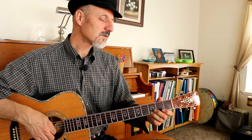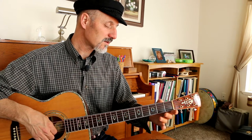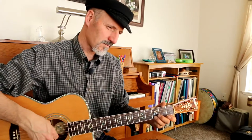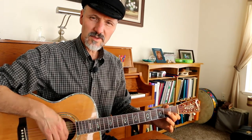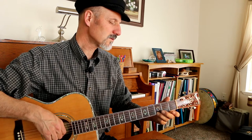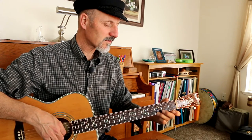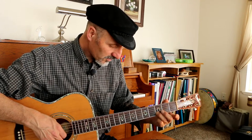So we go 1, 2 for two beats, and then we play 1st fret, open, 3rd fret on B string, 1st fret on B string. Then 1, 2, and we play 1, 2, 1st fret on B string.